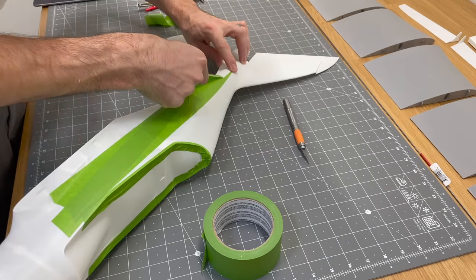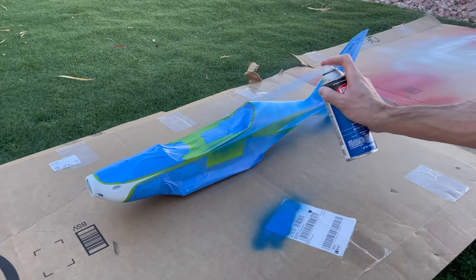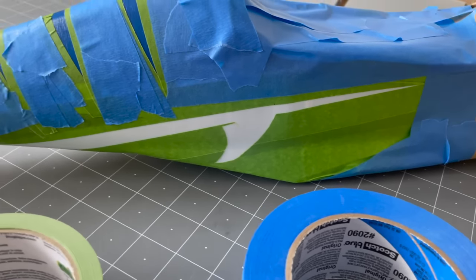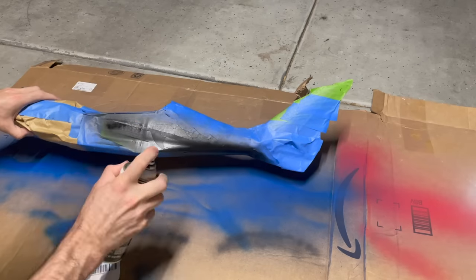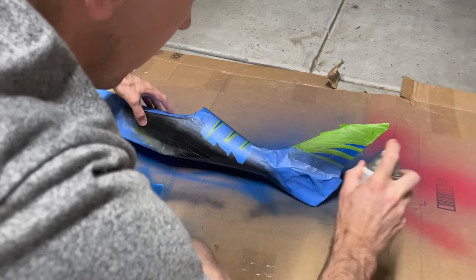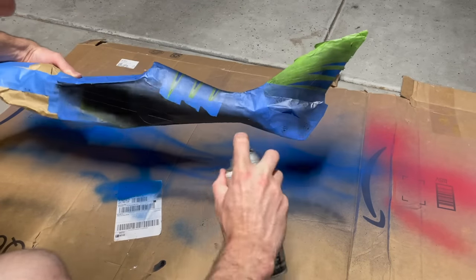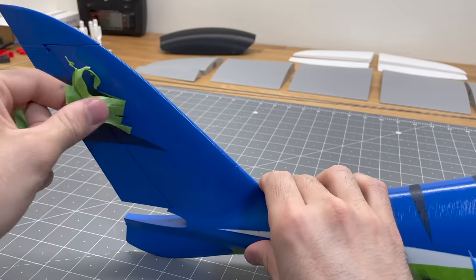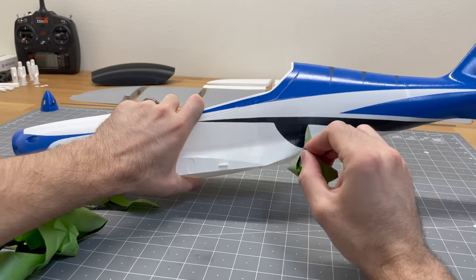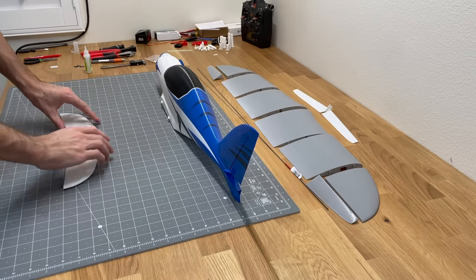Now we'll paint the fuselage section. Use some masking tape, take it outside, spray some Krylon paint and primer — make sure to do nice light coats first, then do a final wet coat. You'll see there's green and blue tape on the fuselage. Through a bunch of testing, I know that green tape has the least amount of bleeding when painting on printed parts, so I use green where the paint makes contact with the parts and use cheaper blue tape to fill in everywhere else. Remove the masking tape and see how the paint job came out — looks pretty good. I modeled this color scheme off of the Shark Arrow on their website.